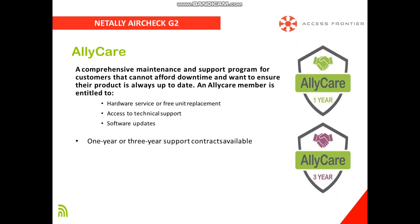NetAlly offers a comprehensive maintenance and support program called Ally Care, which provides the following benefits: hardware service or free unit replacement, access to technical support 24x7, and software updates or firmware upgrades for the latest technology development of the tester, which can last for one year or three years.